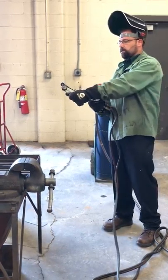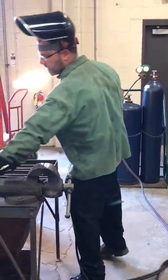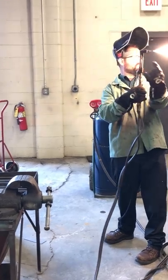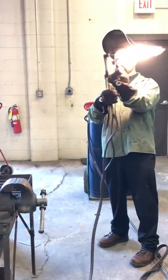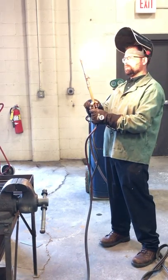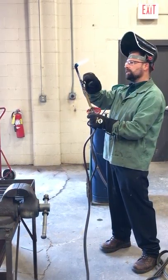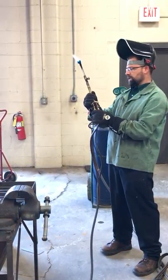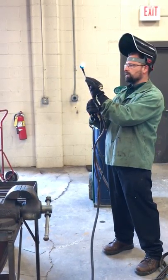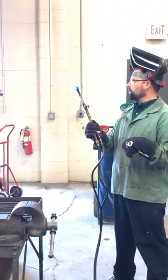Acetylene-only flame — we will use sparkers. We are not using lighters or live flame of any sort to light these. We're going to open up our acetylene and then quickly light it. We don't want a bunch of acetylene escaping into the air. You'll notice right away that the flame is not touching the tip — it's probably a good quarter inch distance. We're going to bring this down until it starts to touch the tip, and then we'll adjust the oxygen.